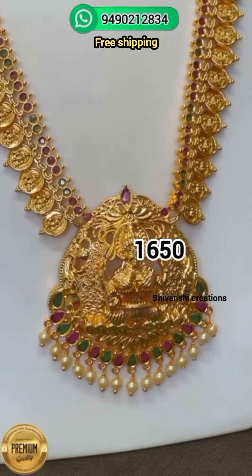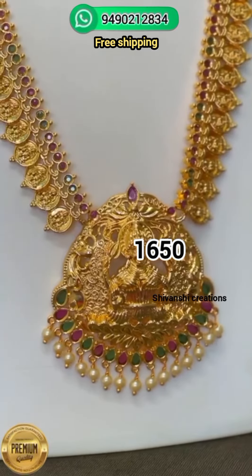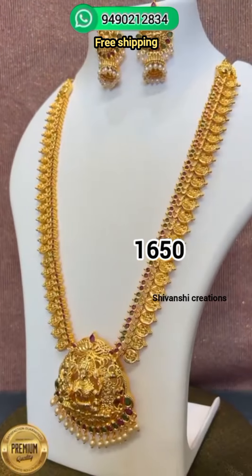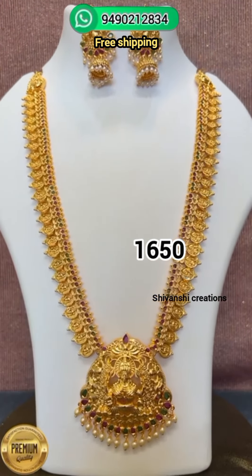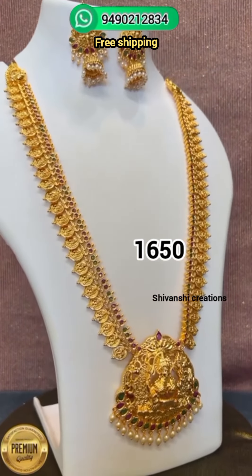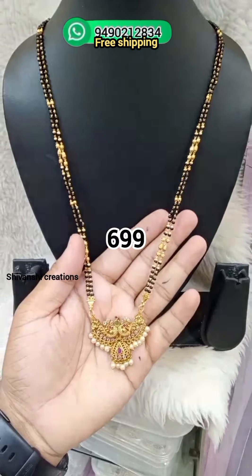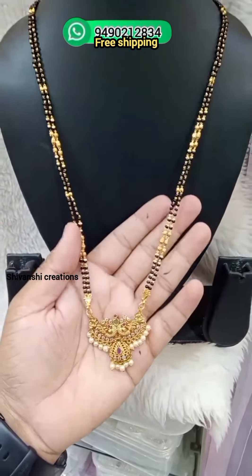We have a lot of customers and we have good feedback. We have good gold and a good price. This is the price of 699 rupees, and we have a good price.